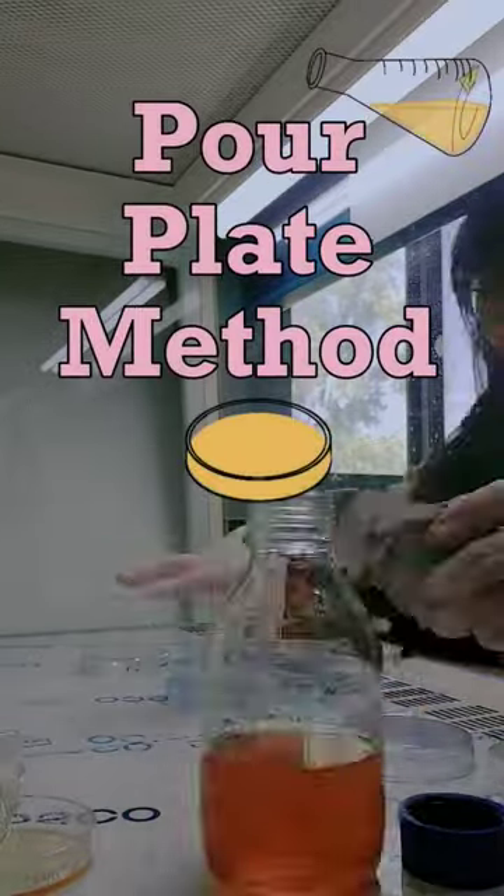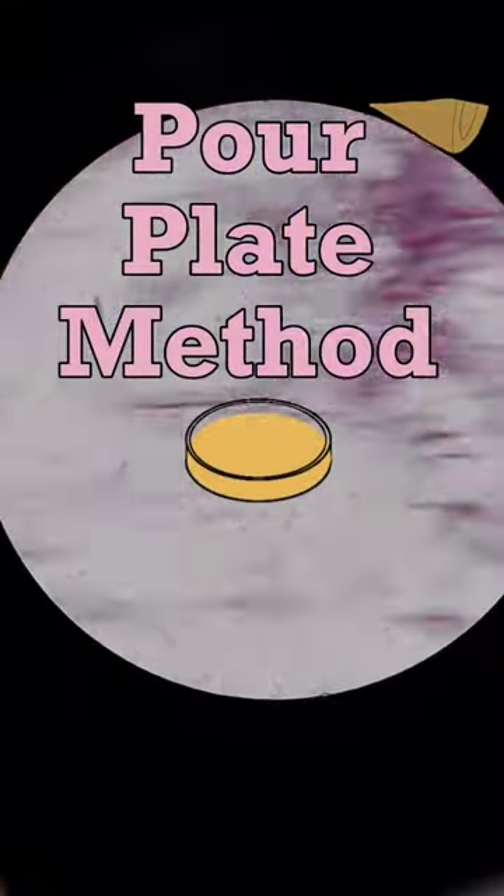Hello everyone, today I want to show you the pour plate method for microbial analysis.